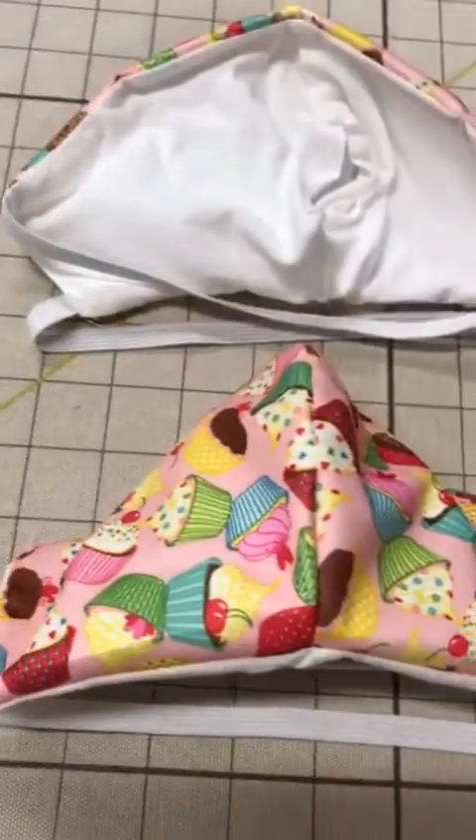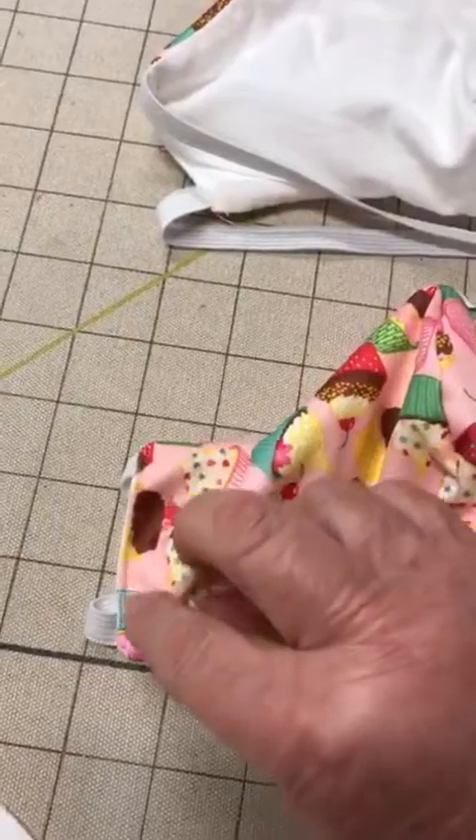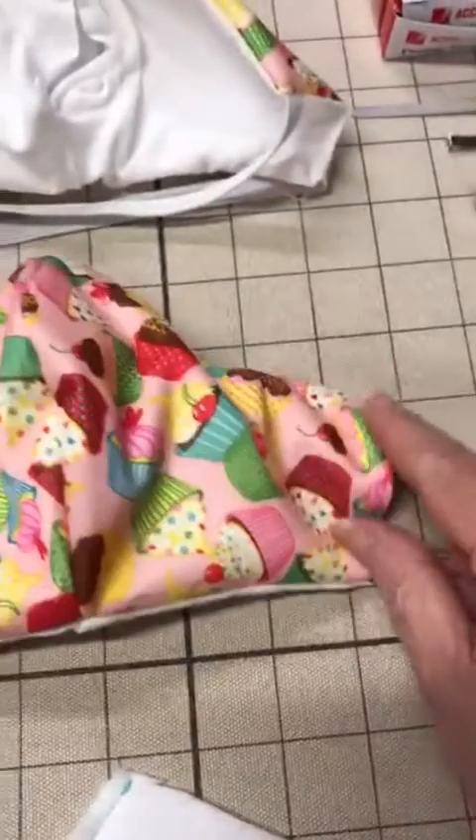You then flip the mask inside out and you make another stitch just to reinforce that elastic into the seam on both sides.